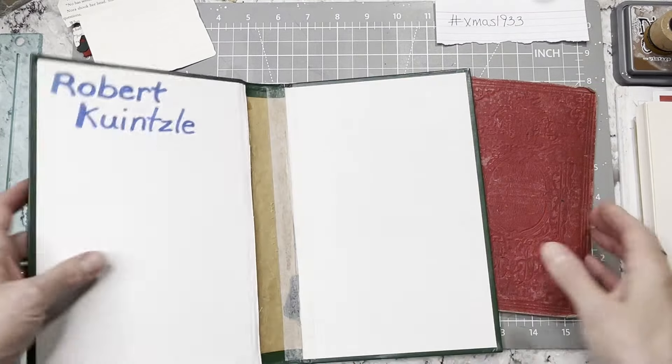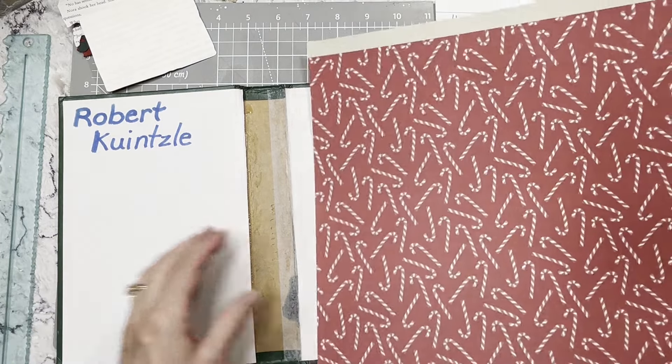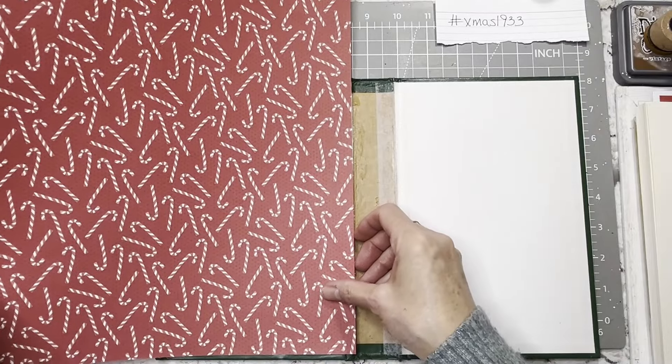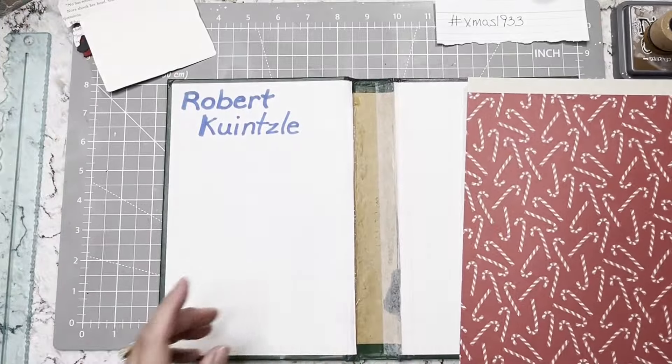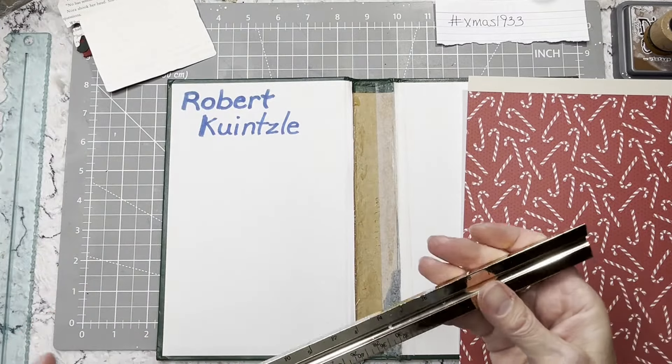You know what we should do actually first, real quick, is cover the inside of this. I found this in my scrapbook paper — I found this candy cane paper, and I thought that would look really cute in there. So let's do that first. And the first thing I've got to do then is measure this.